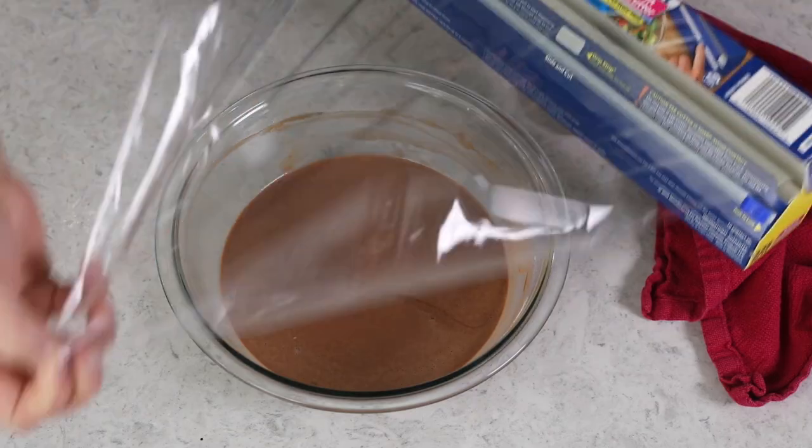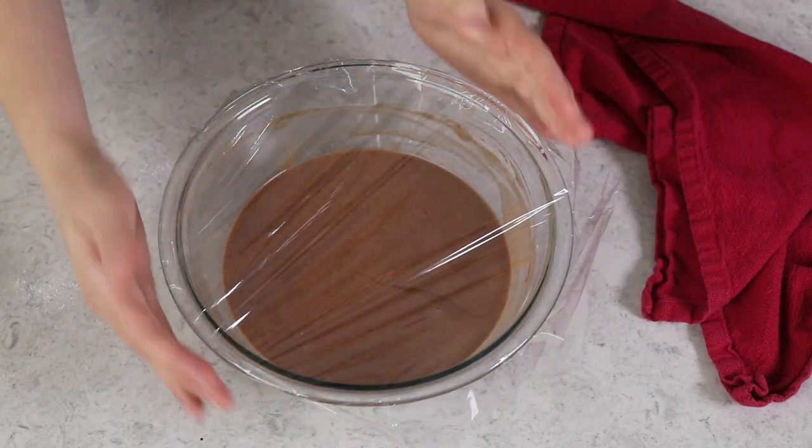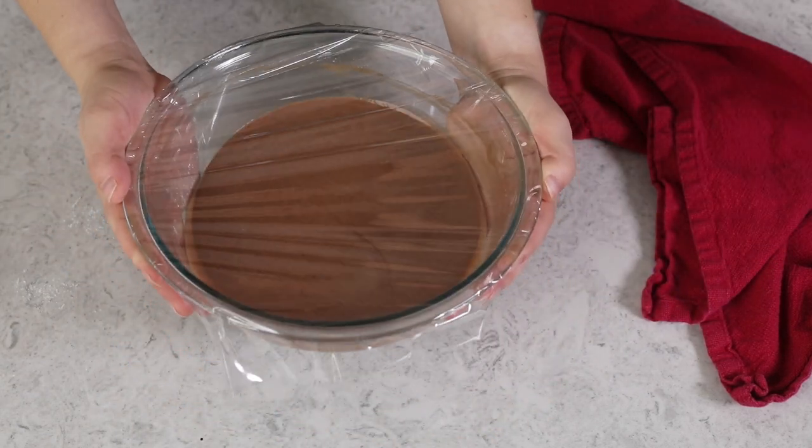Once the batter is smooth and well combined, it's just about done. However, one of the best things you can do for crepe batter is let it rest in the fridge for at least 30 to 60 minutes. Cover it with plastic wrap and chill for about an hour. The great thing about crepes is this batter can be made ahead and stored covered in your refrigerator for up to two days before using.